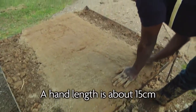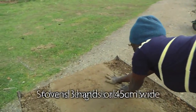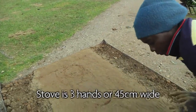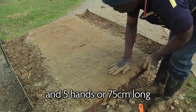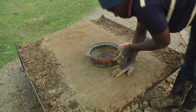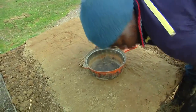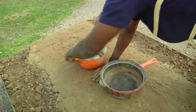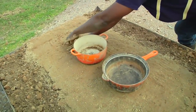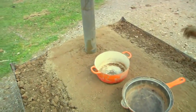When you measure the length, one, two, three, four, five hands up to where the chimney is going to stop — it's going to be 75 centimeters. From where the first hand stopped, we measure again one hand to place the first saucepan opening, then another hand for the second saucepan, and then one more hand that marks the beginning of the chimney.